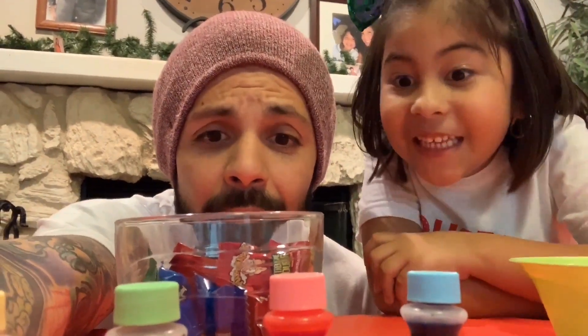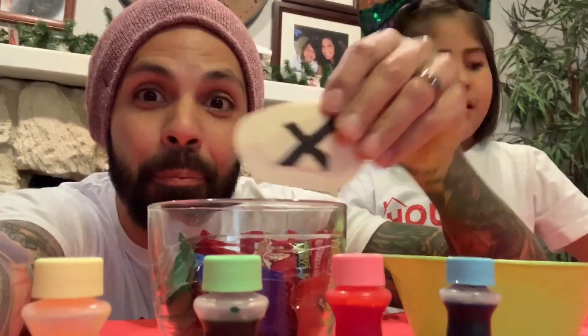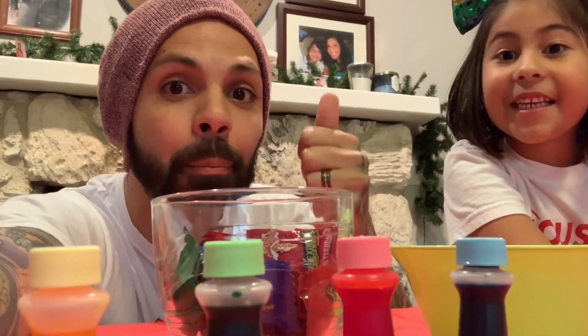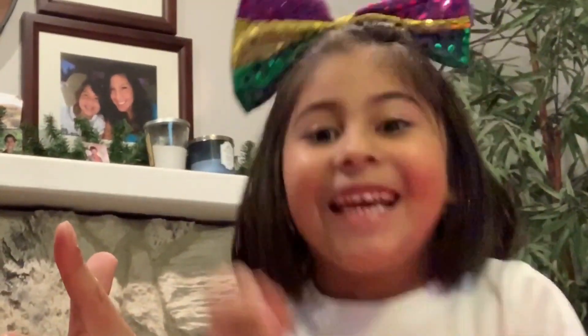Sour candy, magic activator, big glue, and food coloring — what are we going to be doing? We're going to be making slime blindfolded! Get ready for the sour candy blindfolded slime challenge. Are you kidding me? Not kidding. All right, let's get started!